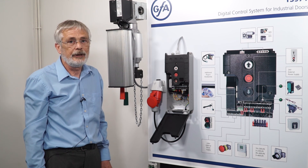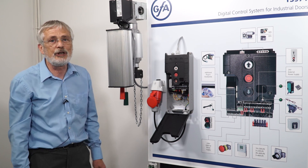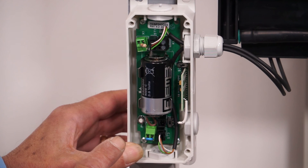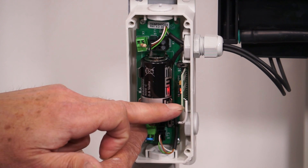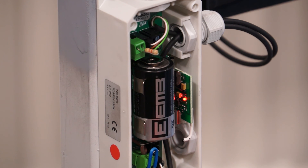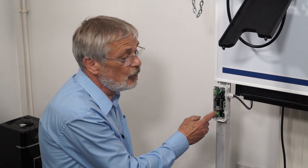The first thing to check is that the battery in your wireless safety edge box is okay. On our door, a quick check for whether the battery is okay is to press the program button. You'll see the LED light up on the board standing off from the back of the box. If that LED doesn't come on, replace the battery.